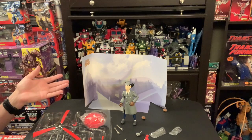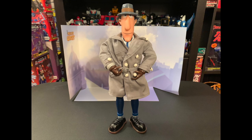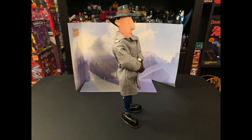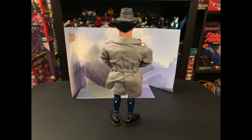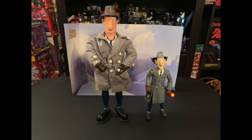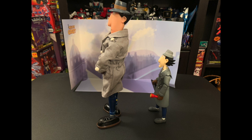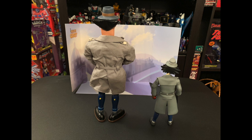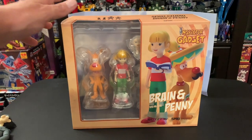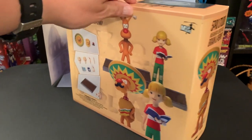I do have Brain and Penny, and also the Chief — I'll show you those boxes. Here's a quick look at Penny and Brain, or Brain and Penny the way it's written. If you want me to open these and make a video, let me know.